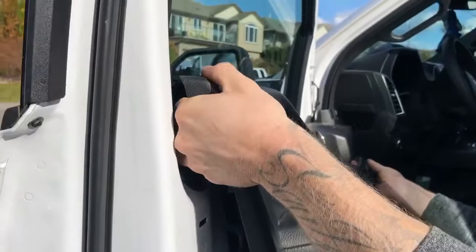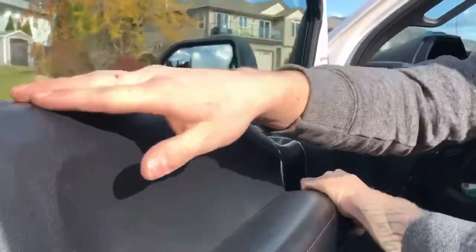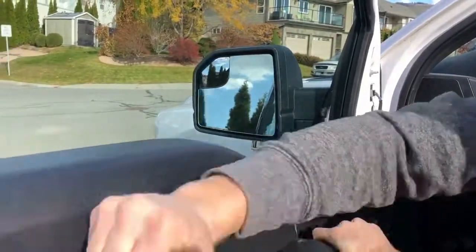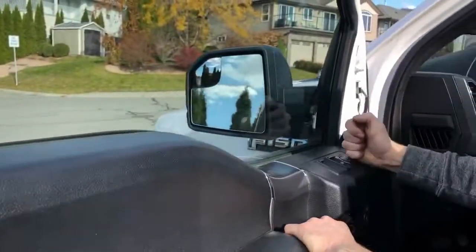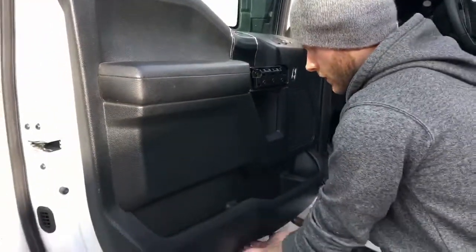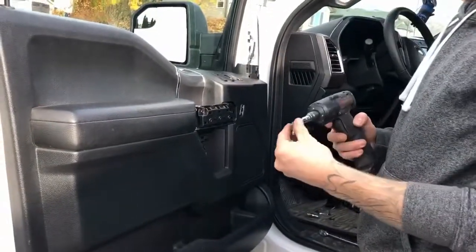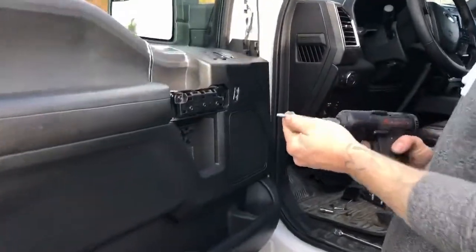Locate it in the lock prop hole. Line this up with the edge of the window, push it in and down. Then hammer around the outside. Feel around and make sure that you're snug. Then reinstall your seven 7mm bolts in the correct places.